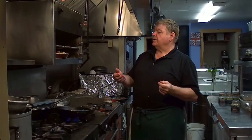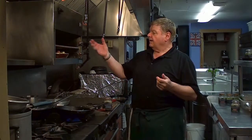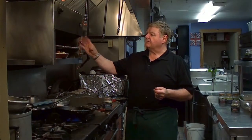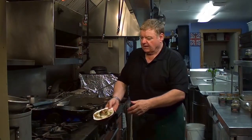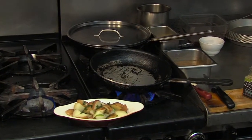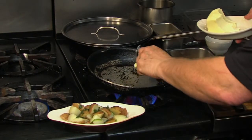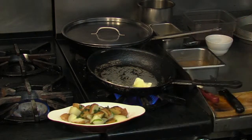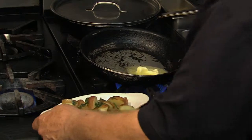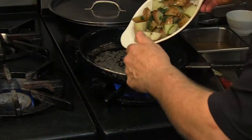The potatoes that I told you the preparation for earlier, I boiled those for about 15-20 minutes. They're very small, so they don't take long to cook. I just drain them off. I'm going to put some butter into this pan — nice big dollop of fresh butter — and the potatoes. I have a little bit of extra fresh mint for garnish.